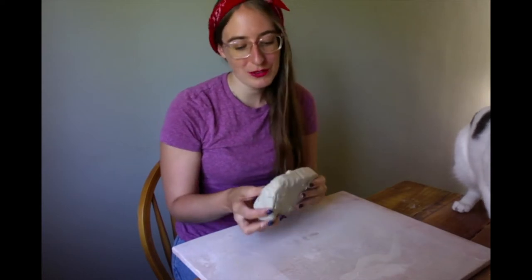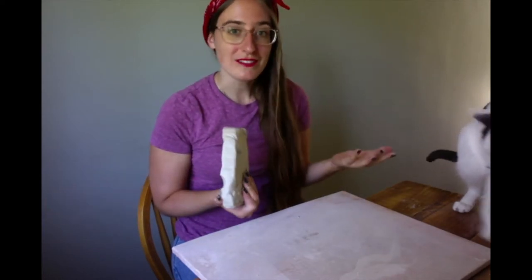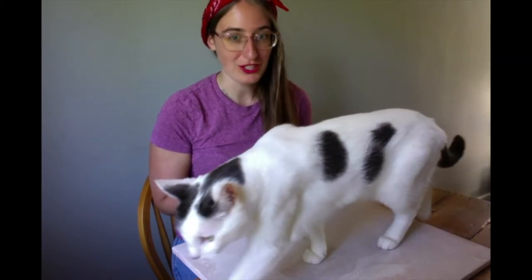Hey everyone! We are going to be making a leaf dish today. You could turn that either into a plate or into a bowl. We have a helper today too, which is pretty funny.